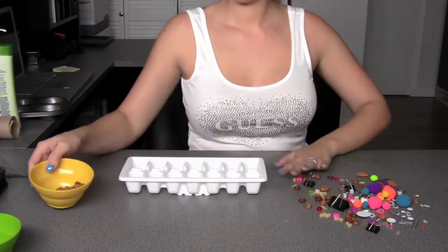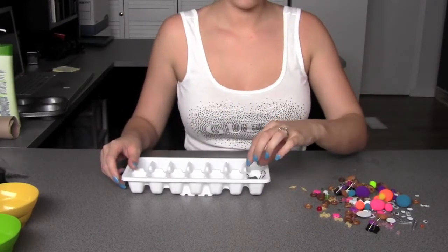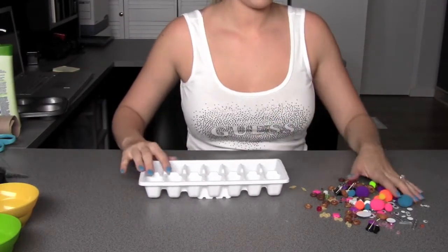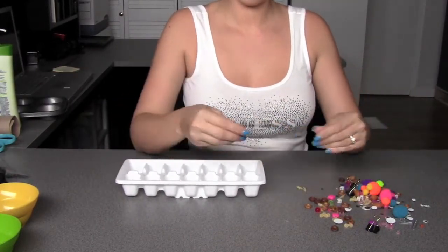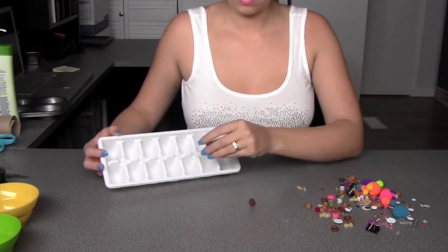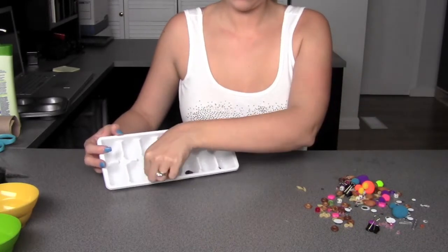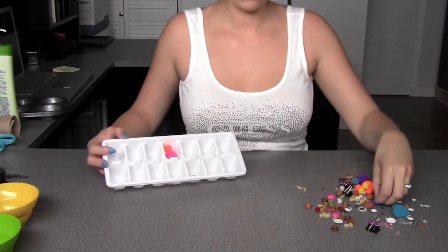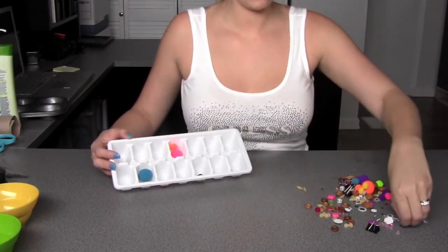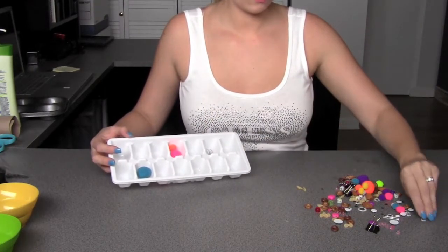Now you want to take all of the items that you have and put them in a big pile and just mix them all around before you bring in your kids to start playing. Make sure that none of the pieces are too large to fit in the tray, and as you can see as I'm demonstrating here, they will be placing the objects inside the ice cube tray. Eva will probably match up like objects, while Mila will probably just benefit from picking up each of the different sizes and placing them in.